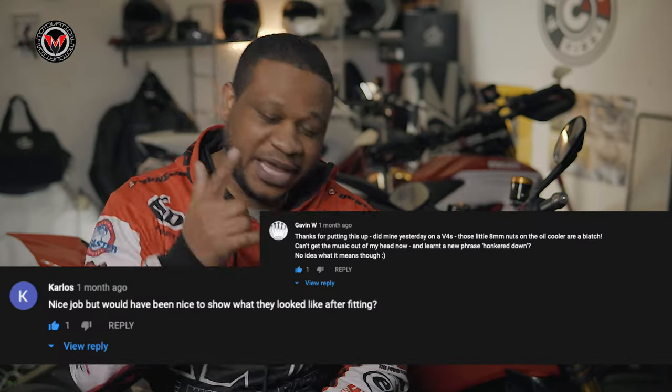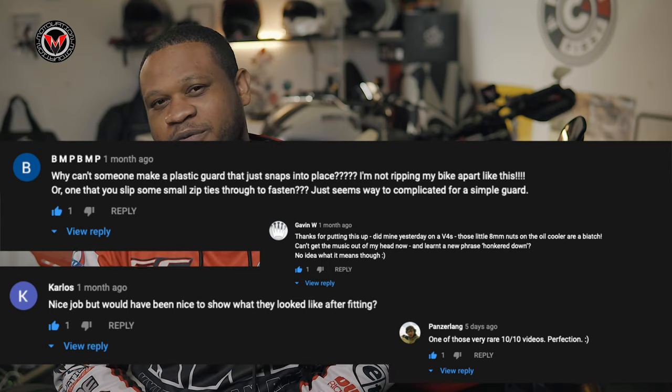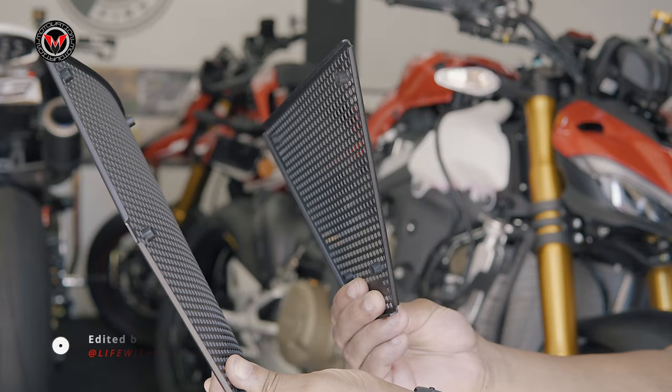Yeah, we're listening, we're paying attention, we're reading the comments. We heard in our last video we might have missed a little something, which is the showcasing of the Evotech radiator guard set on the Street Fighter V4S.